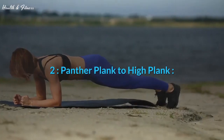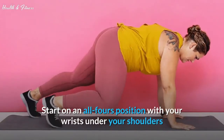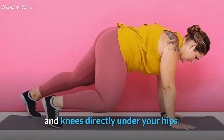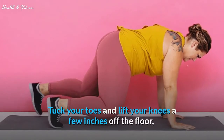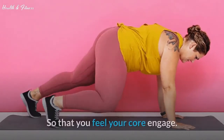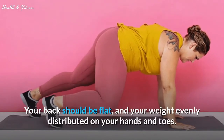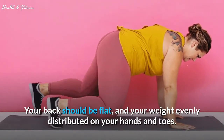Exercise 2: Panther Plank to High Plank. Start on an all-fours position with your wrists under your shoulders and knees directly under your hips. Tuck your toes and lift your knees a few inches off the floor so that you feel your core engage. Your back should be flat, and your weight evenly distributed on your hands and toes.